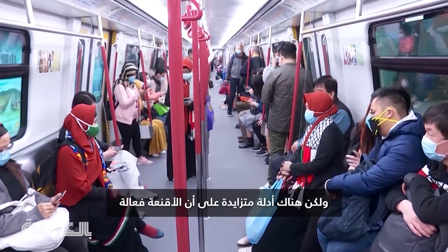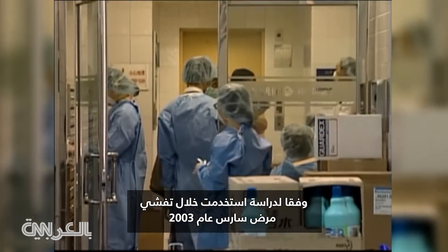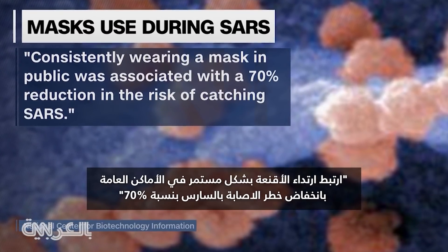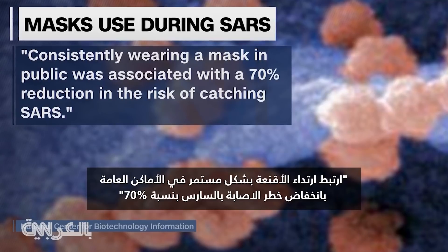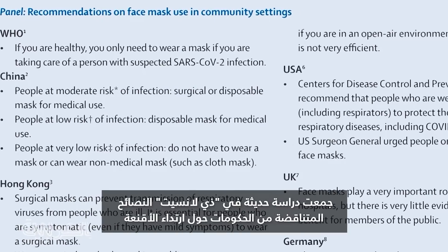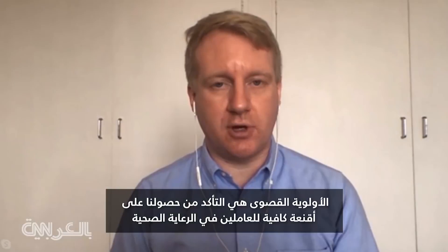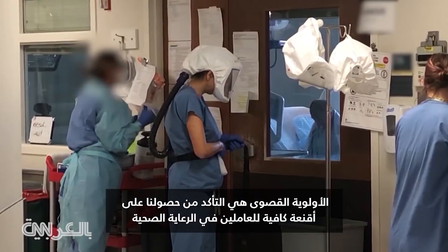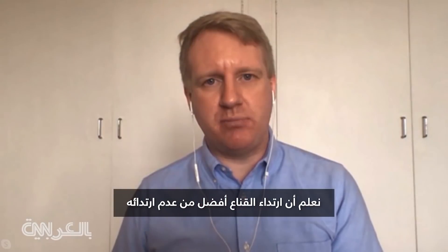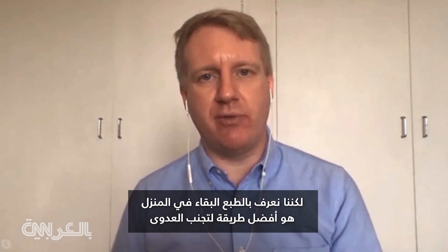But there is growing evidence that masks are effective. According to a study of interventions used during the 2003 SARS outbreak, consistently wearing a mask in public was associated with a 70 percent reduction in the risk of catching SARS. A recent study in The Lancet reviewed the contrasting advice from governments on mask-wearing and endorsed it under certain circumstances. The top priority is ensuring enough masks for health care workers, but we know that wearing a mask is better than not wearing one. Staying at home remains the best way to avoid infection.